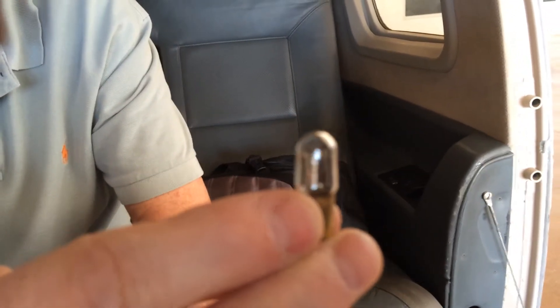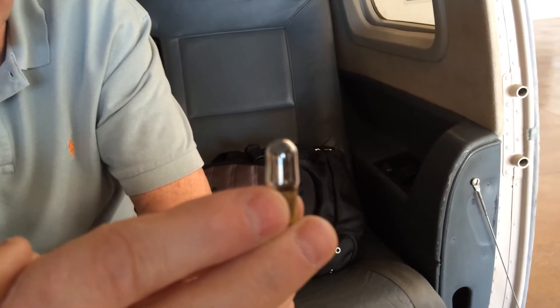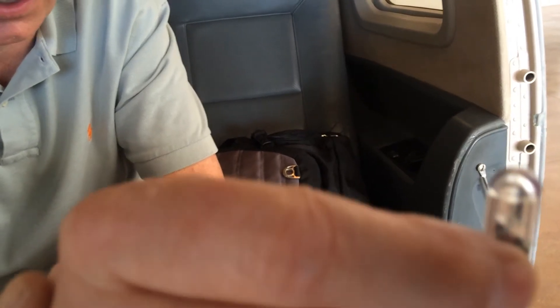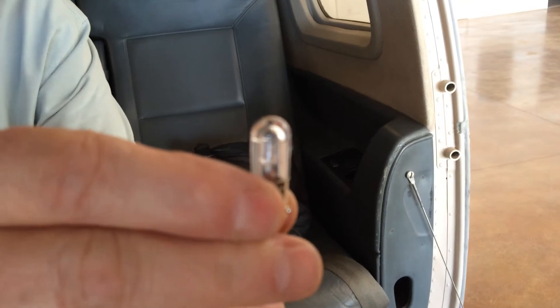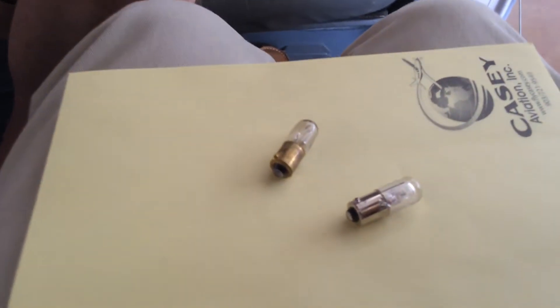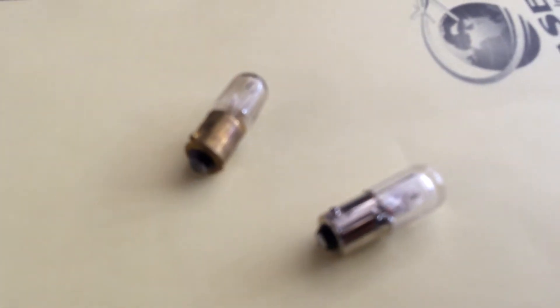Let's talk about this. This is the old incandescent — you can see what the old incandescent looks like. And now if you look at the LED light, a little bit different filament inside of it. And they don't get hot at all — they're really cool lights. They don't get hot like the old incandescent; you can touch it with your fingers.